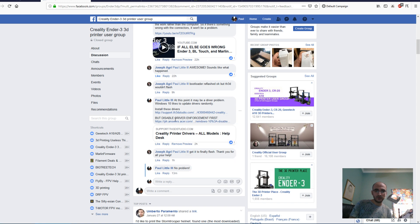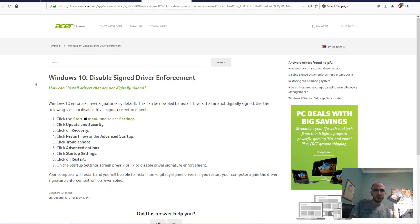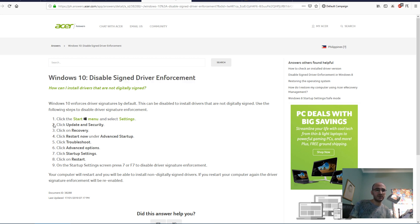What I've realized lately is that Windows has been doing an update or something where it breaks the drivers. So two things you need to do: one, if it's Windows 10, you need to disable the signed driver enforcement. I'm not going to be doing a video on this specifically because it involves restarting my computer.